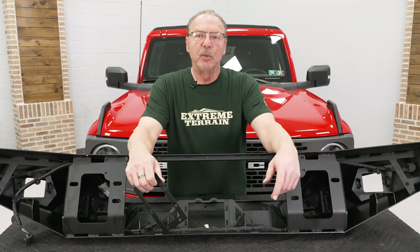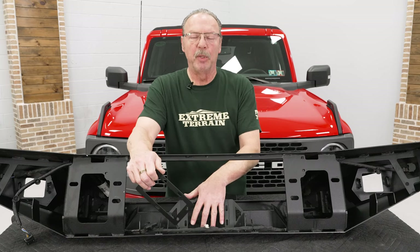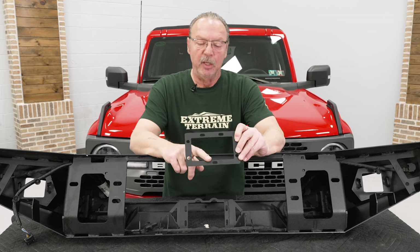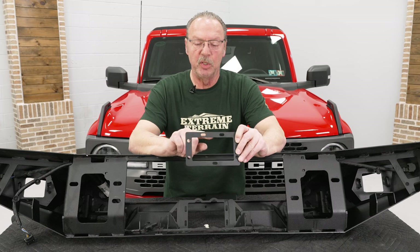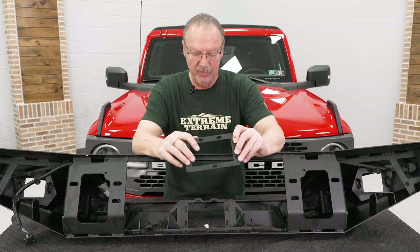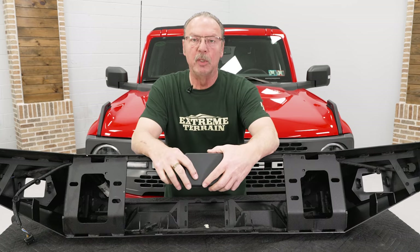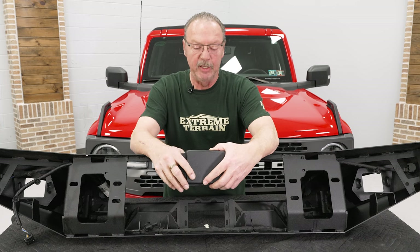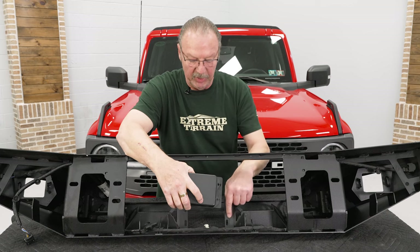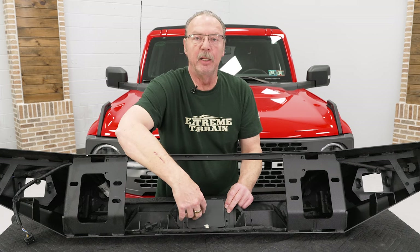If you have adaptive cruise control on your vehicle, you are going to need to mount that into the bumper. The kit comes with a bracket to attach your module to, using the two holes at the top and one at the bottom. It also comes with a cover to go over your module once you get it attached to the bracket, and then you're going to attach it down here on the bumper with the supplied hardware.